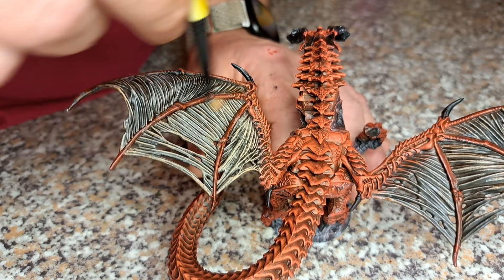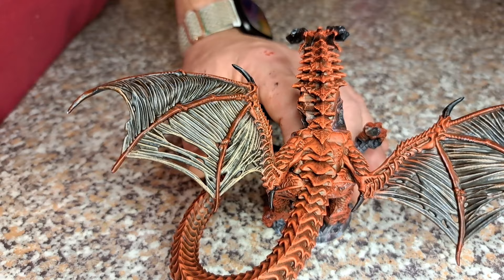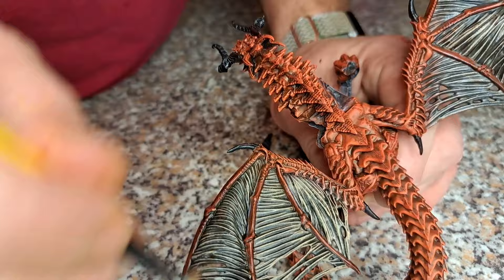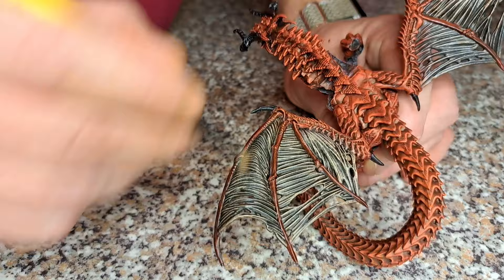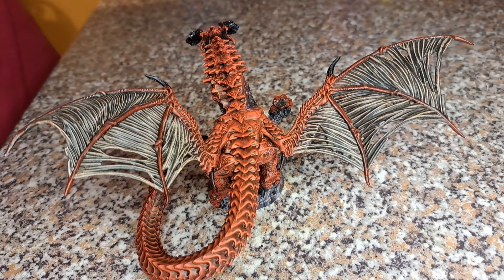I'd probably have used something a little bit more bronzy had I had the right paints, but you can only use what you've got. I don't often paint flesh tones so I don't have many in my palette - I usually pick something that's wearing a helmet just to avoid painting faces! We're just slowly moving on, catching those raised areas of the wings to give it a slightly lighter shade. I'll be back when she's done.